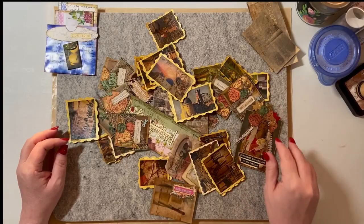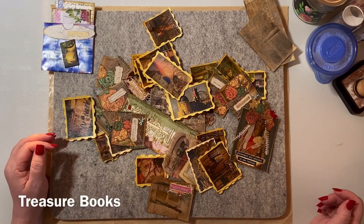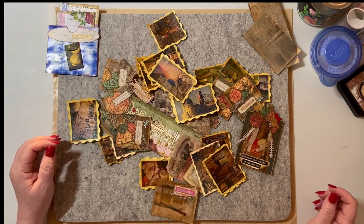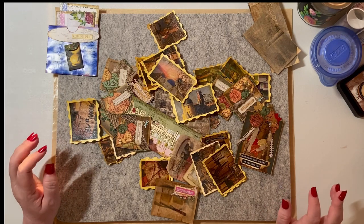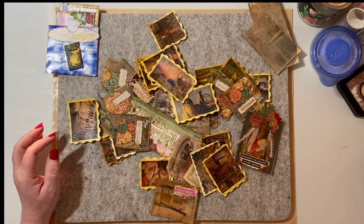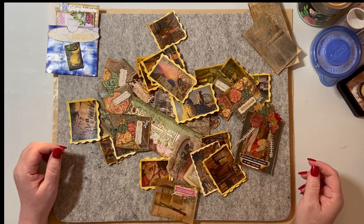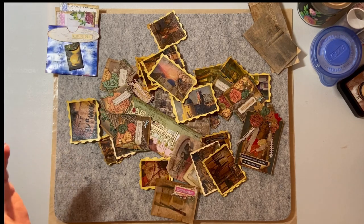I saw this video. Natasha at Treasure Books on YouTube has a video on how to turn magazine images into vintage photos using dried tea bags. And so it's one of those videos where you watch it and a light bulb goes off. It's like, that's the best thing I've ever seen. And it really was.